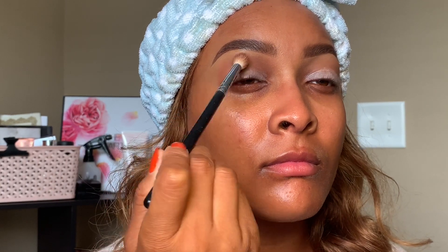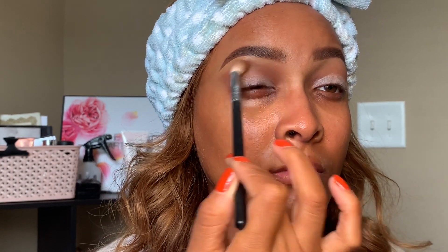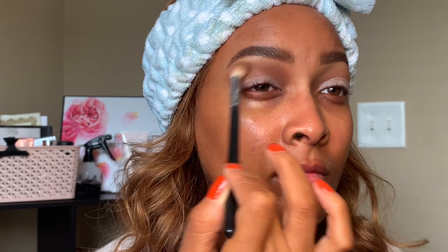I'm gonna go ahead and jump in with Cinnabar. I use this shade every tutorial because it's literally perfect for any transition, especially when I'm doing a dark or deep smoky eye like today. I'm going to add that to both of my creases.